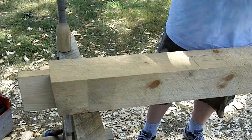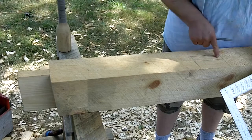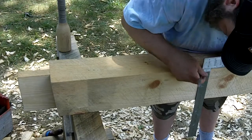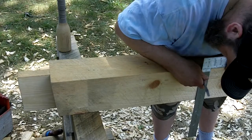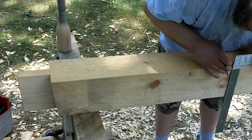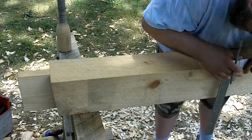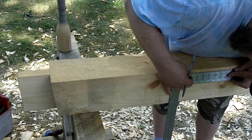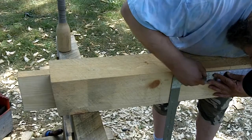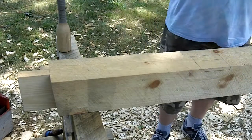And there you have it. This is where the mortise will go — I don't know if you guys can see this — and my housing will go right here, half inch down. It's all laid out.